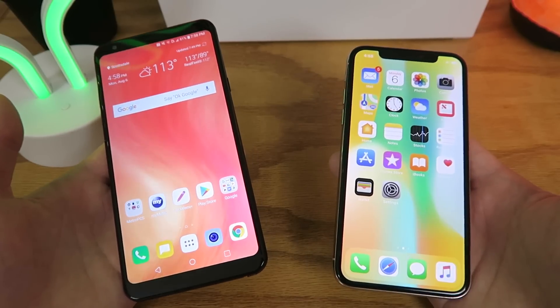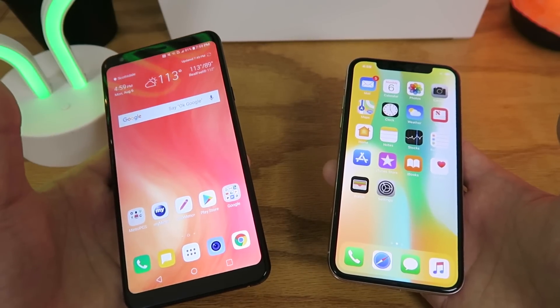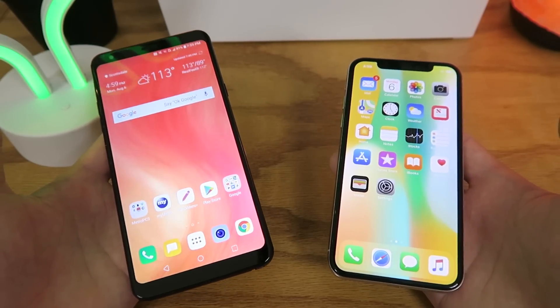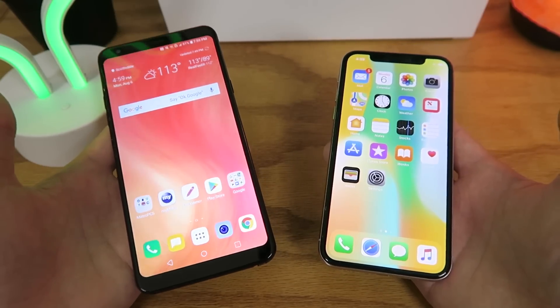The first feature I'm going to go over is called Mini View. The idea behind it is that it can shrink the size of the display so that you can use the device easily with one hand. Both of these devices do have large displays — the iPhone X has a 5.8 inch display, and the LG Stylo 4 has a 6.2 inch display.